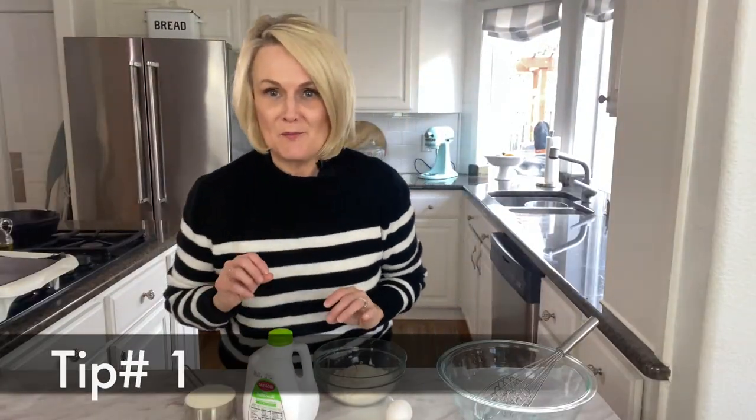Hi, I'm Leanne from yourhomebasemom.com and today I'm going to share with you all my tips for the perfect pancake. We are going to make a pancake that is light, tender, thick, fluffy and delicious. Now I think pancakes are perfect for breakfast or for dinner. I want to know what you prefer though — do you like it for breakfast, dinner or both? Leave me a comment down below and let me know. Now my first tip is to use buttermilk.